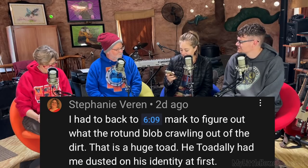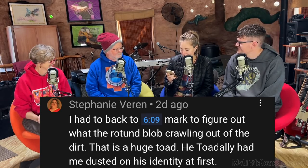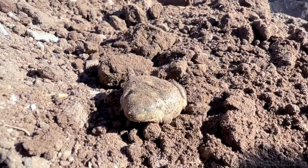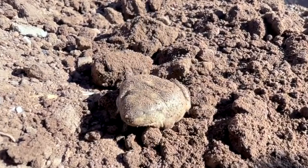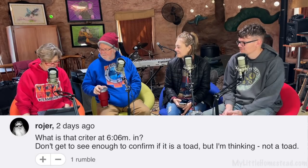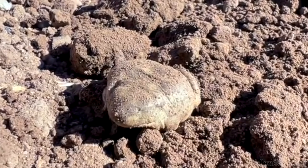Stephanie Varen says: 'I had to get back to the six-minute mark to figure out what that round toad blob crawling out of the dirt was. That is a huge toad. He totally had me dusted in his identity.' Roger on Rumble also says: 'What is that critter? Don't get to see enough of it to confirm it's a toad, but he's thinking it's a toad.' It's the most gelatinous looking toad I've ever seen. It was very spacey looking — like, what foreign substance have we dug up? It was the blob toad, becoming one with the dirt.